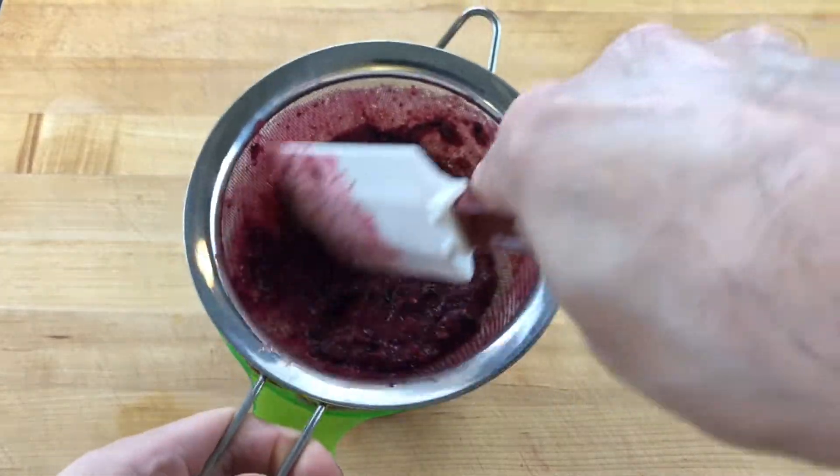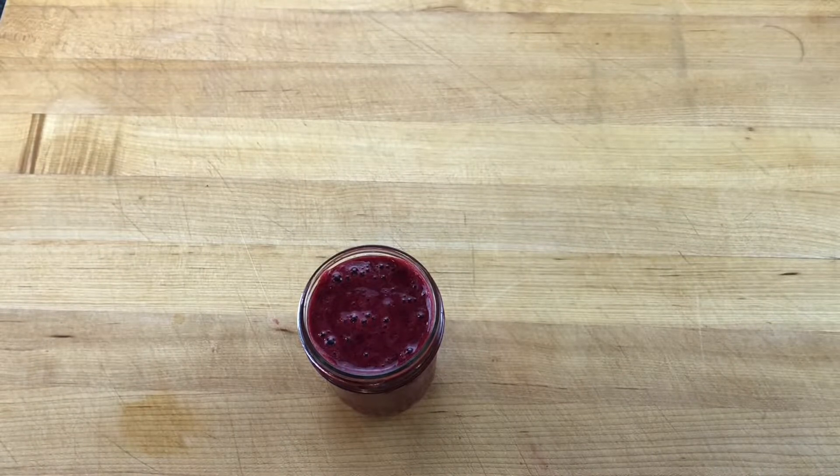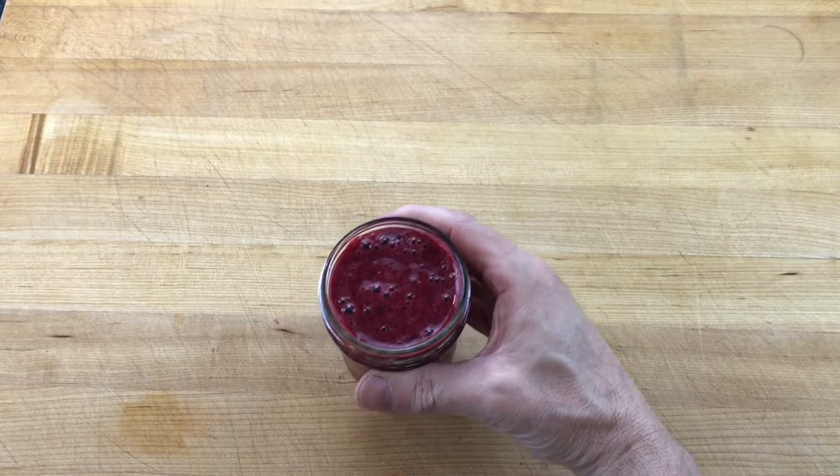When cool, the berries are pureed and strained into an intense berry sauce. Stored in the refrigerator, bumbleberry coulis will be at its best for about a week.